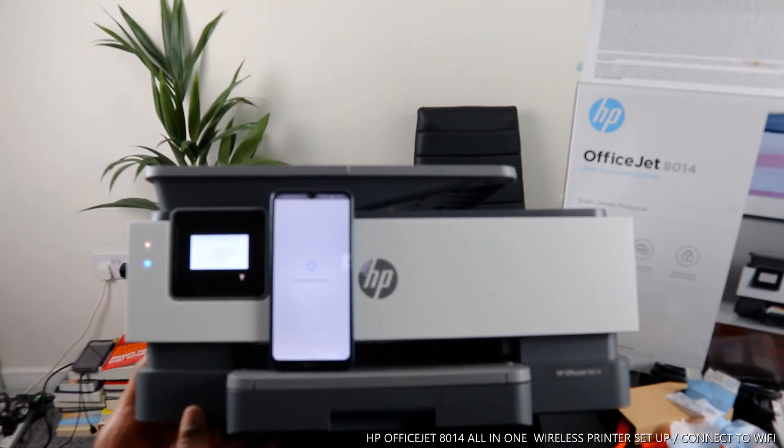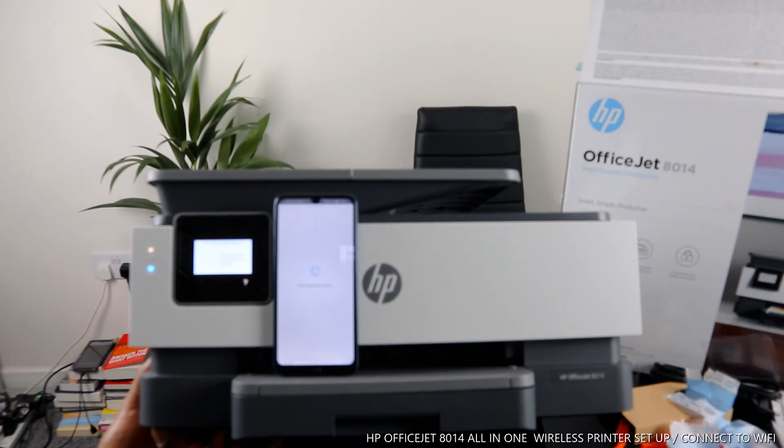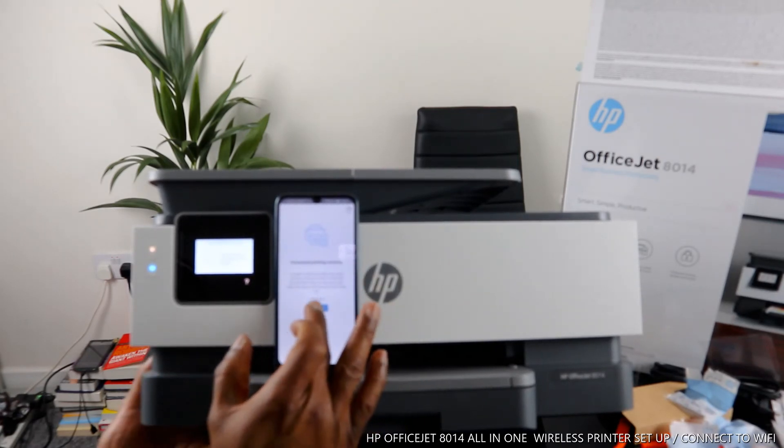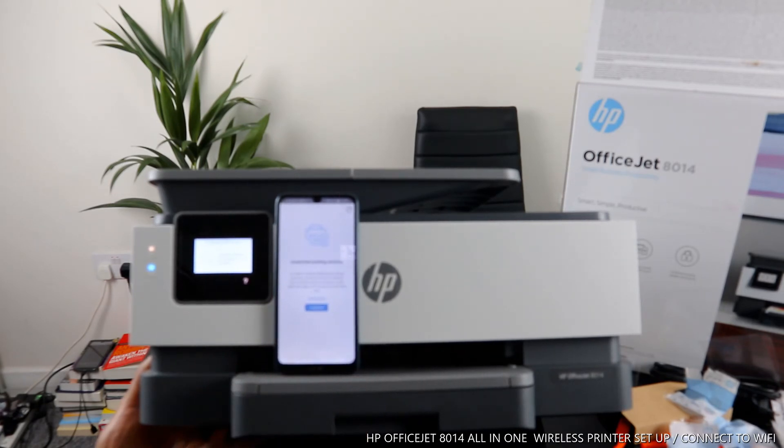Right now it's checking the printer status. Once connected, click 'Continue.' Right now it's updating the software.